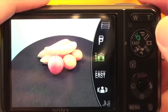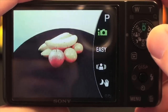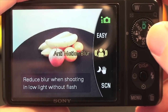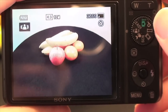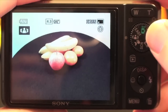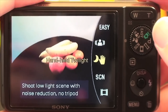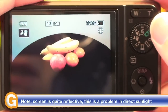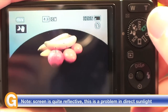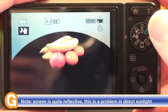Moving the mode dial round is easy. We have an easy mode which simplifies the display. We also have an anti-motion blur mode which reduces the blur when shooting in low light without a flash. Then we have the twilight mode which is very effective indeed — you can take a low light shot and it actually takes six individual captures of the image, then combines them to make one evenly exposed picture.